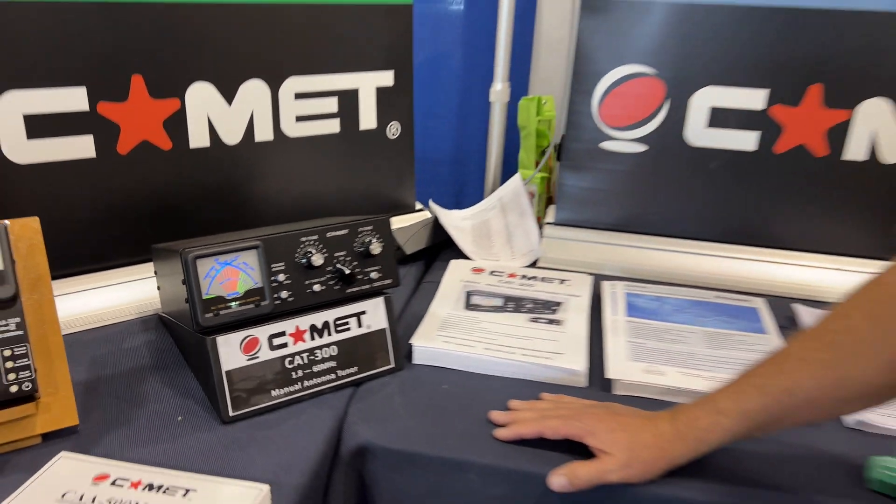MSRP is going to be right around the $259 range, and all the major dealers will have it within a month or so.